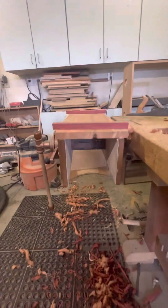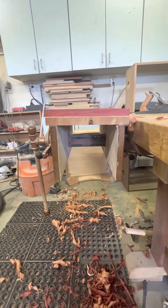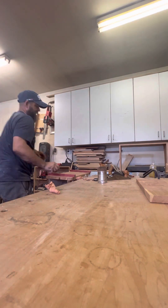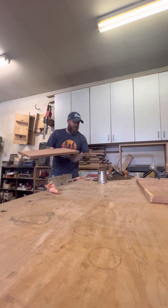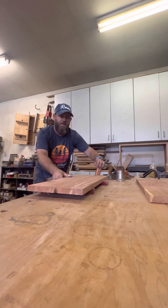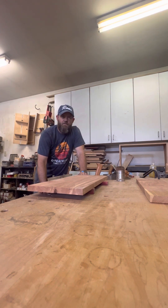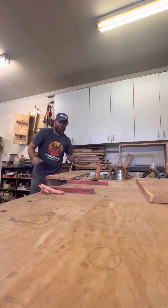We are back to flat — peekaboo, we are flat. So now I'll take this, set it aside, and it goes back up in the drying area on stickers, with the other pieces on top and weight on top of that. Then we wait another few weeks, get it flat again. That is the process, folks.